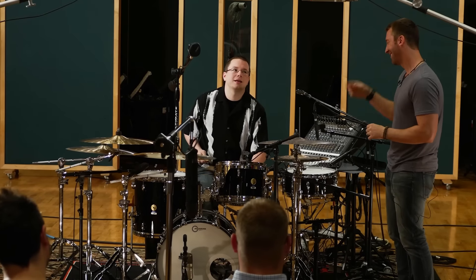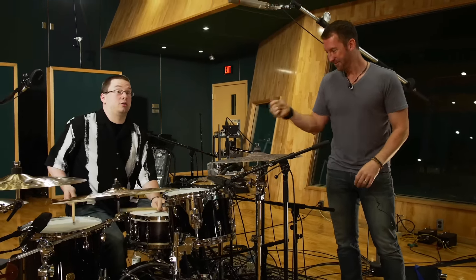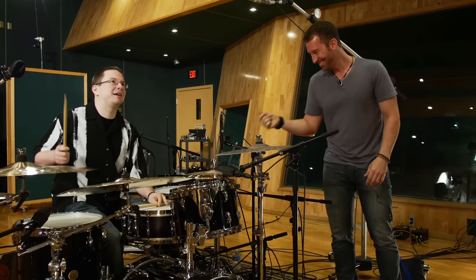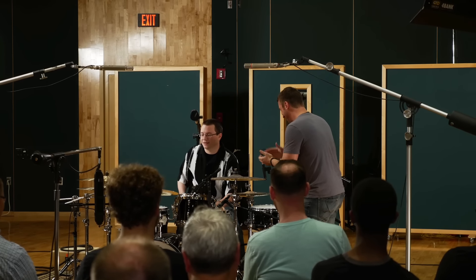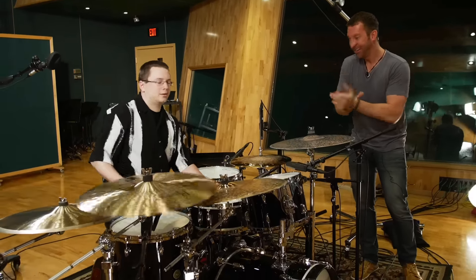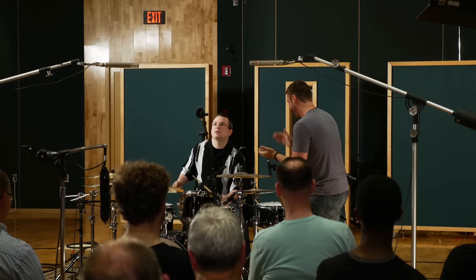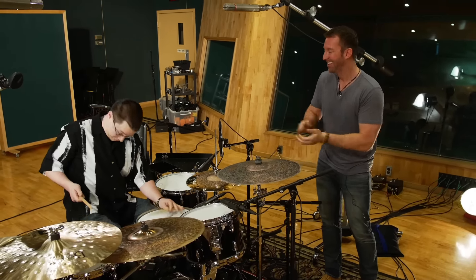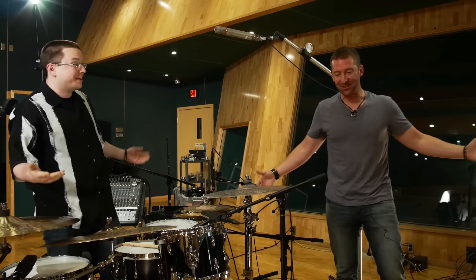Tyler performs the quarter note challenge while the instructor encourages him, calling for bass drum. After the performance: I'll take it, man. I'll take it. Good job. Holy crap. You crushed it. You crushed it.